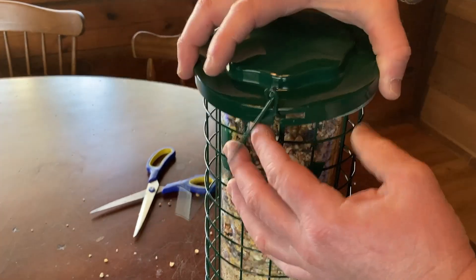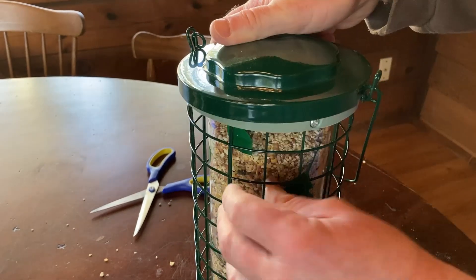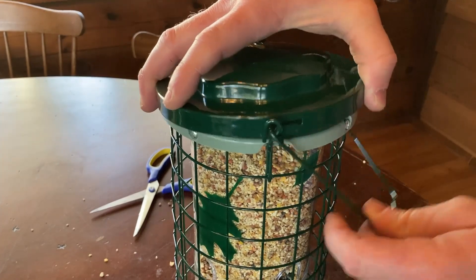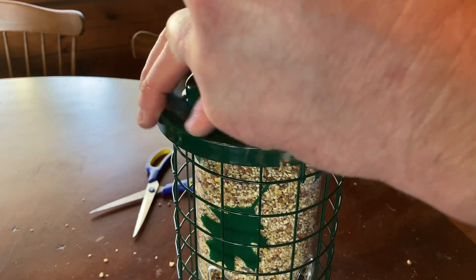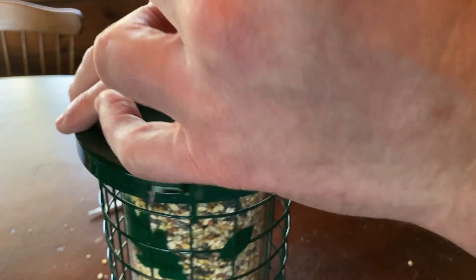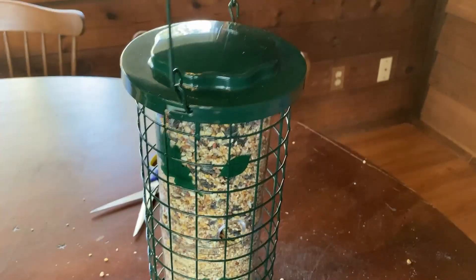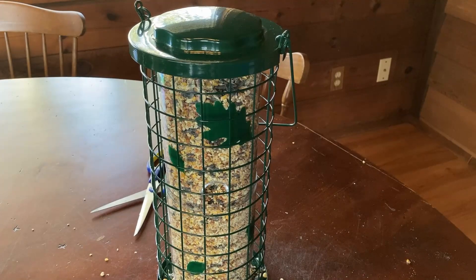I'm going to put this here — see how it slides in like that. Now let's check the other side. It slid in too, so now it's locked. Not quite — you want to pick it up when you do it. There we go. Now it's good. That one's in, that one's in, and so now you see it's not going anywhere. So now you can pick it up and go hang it.